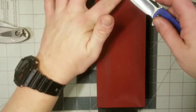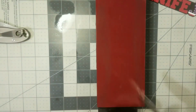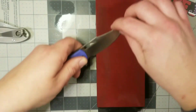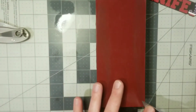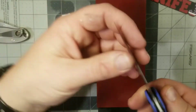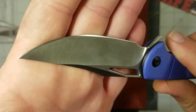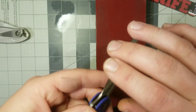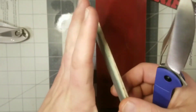I think that might be it, ladies and gentlemen. Oh yeah, it's a beautiful edge. Alright, let's drop it and call it, and we'll see what kind of edge we got at the end here.